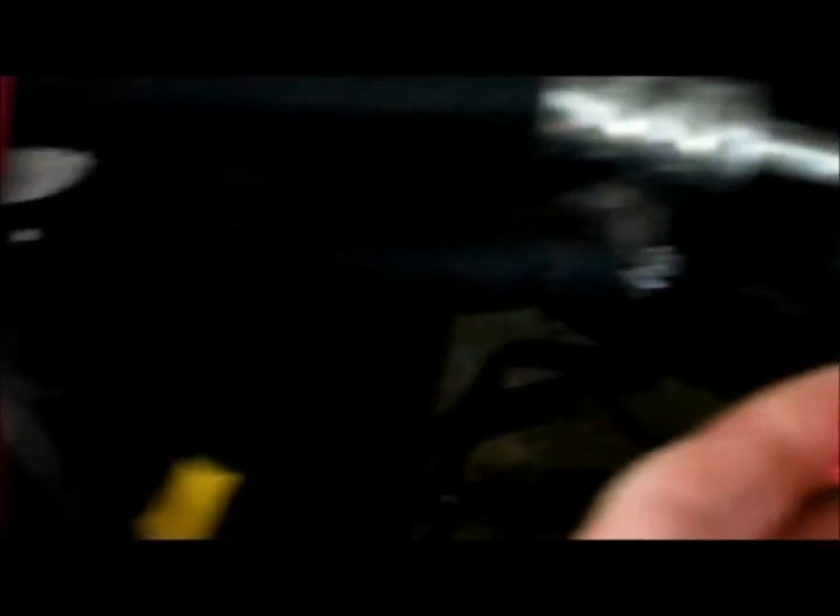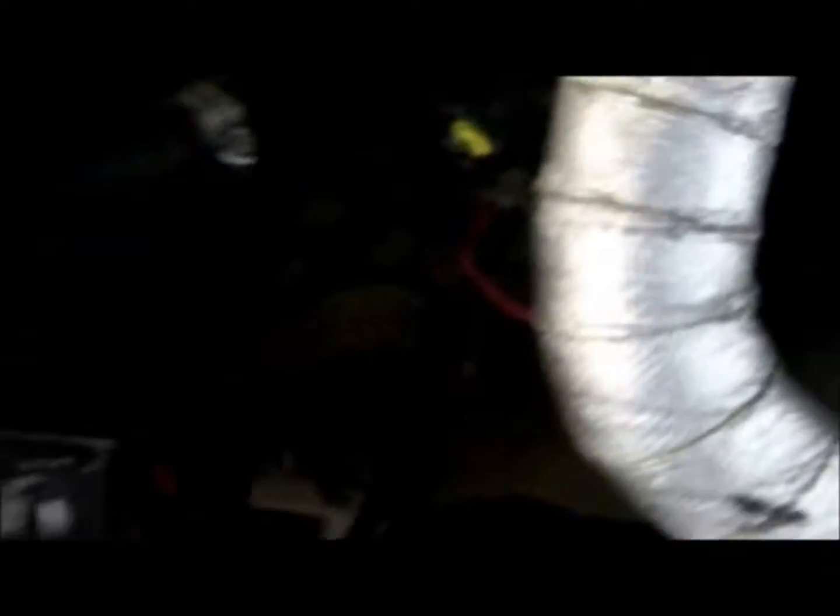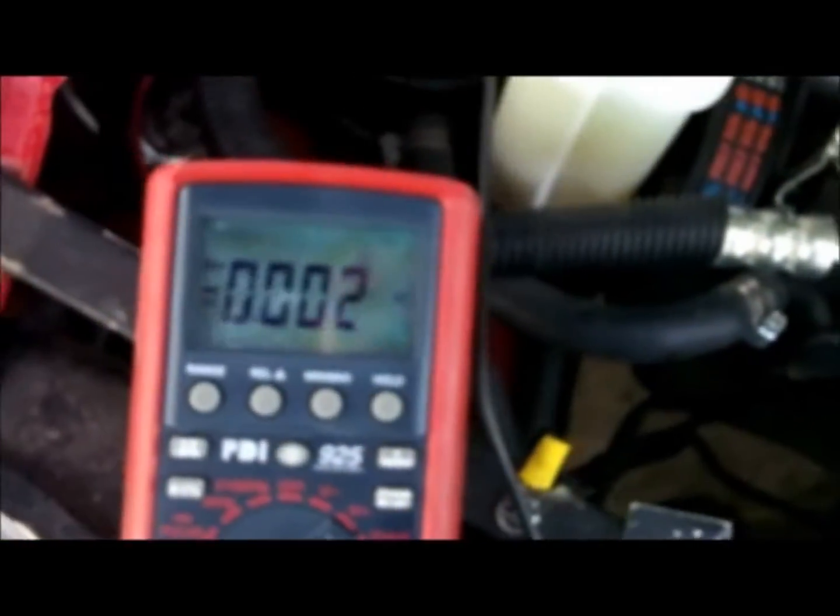I unplugged the coolant temp sensor and I've got a T-pin from Walmart to probe the wires. The key is turned on, and we've got two wires: one that's green with a white stripe, and one that's black with a green stripe. I assumed the green stripe is the positive coming from the ECU — and it is, there's 5 volts there. On the black wire it reads 0.019 volts, so the signal wire from the ECU is definitely the green wire. That means we want the potentiometer spliced into the black wire — that's the return signal wire back to the computer.